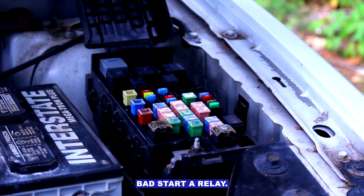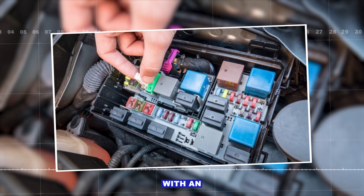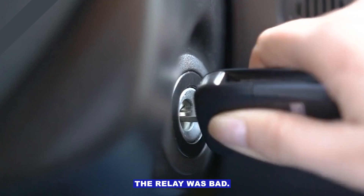Common causes and how to check. Bad starter relay — usually a small black box in the fuse relay panel under the hood. Swap it with an identical relay in the panel, like the horn or lights, if your car allows. If it starts, the relay was bad.